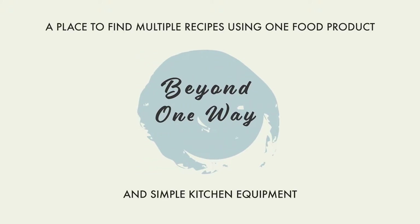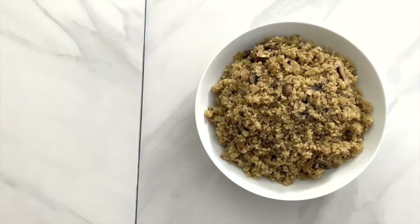Hello, welcome to Beyond One Way, a place where you can find multiple recipes using one full product. Today we are making quinoa mushroom pilaf, a side dish that is good for everyday eating and for special occasions.